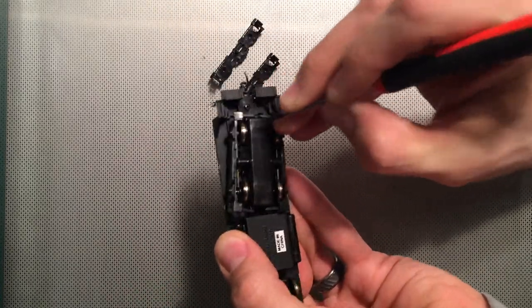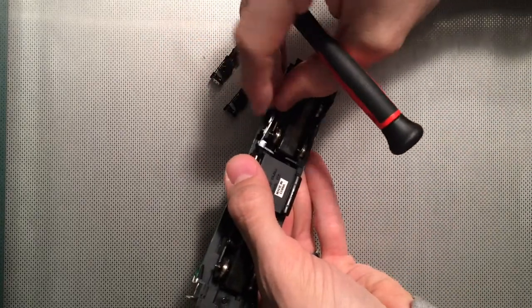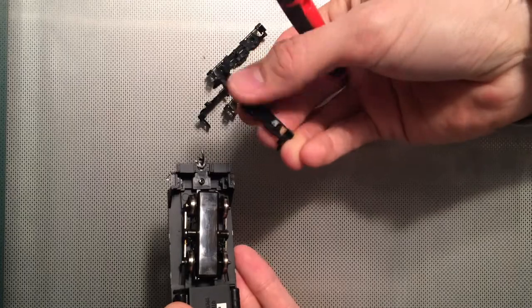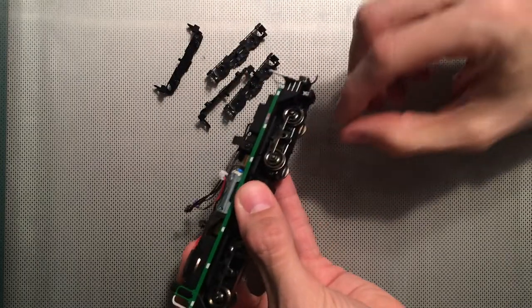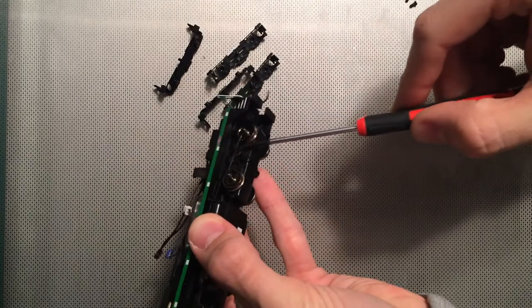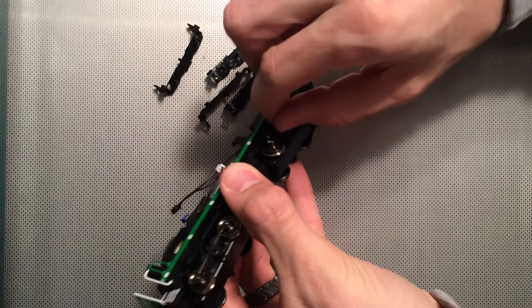Once you've done enough of these locomotives and the different styles, you get pretty used to disassembling some of these small parts. There are no excessive details on these to worry about in terms of breaking or damaging. Not that you want to be aggressive with it, but you can handle it a little more aggressively than normal. And these guys here just lightly lift, and now the contact has been removed.